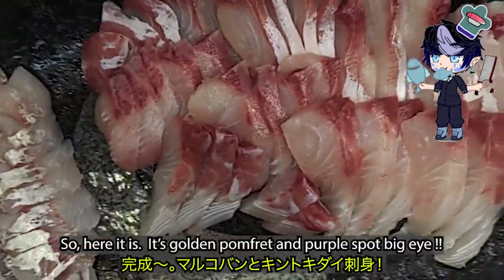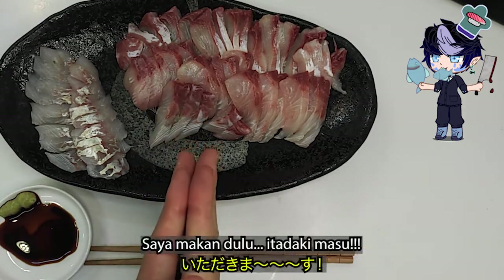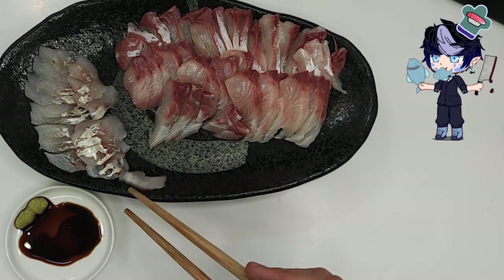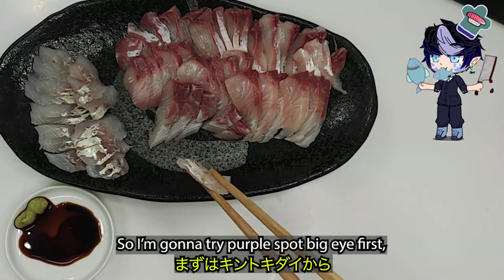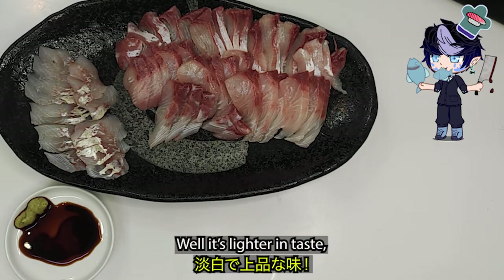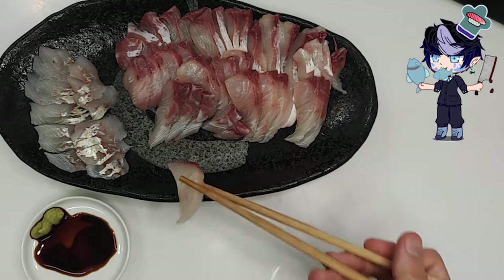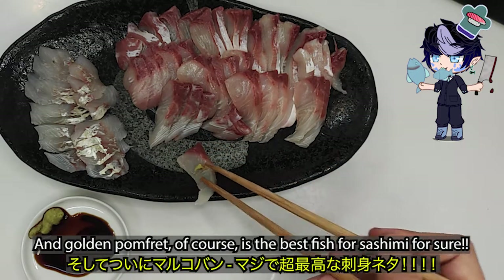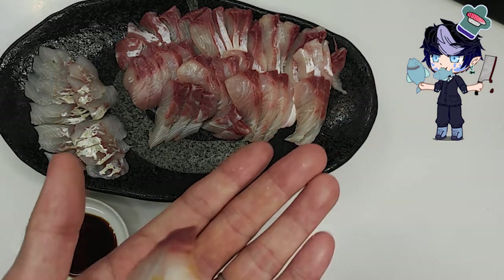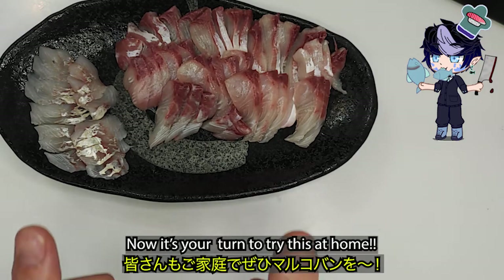Here it is — golden pomfret and purple spot big eye. Look how shiny they are! I'm going to try purple spot big eye first. It's lighter in taste, less fat, but it's really good. And golden pomfret of course is the best fish for sashimi — can't go wrong with this fish. Now it's your turn to try this at home!